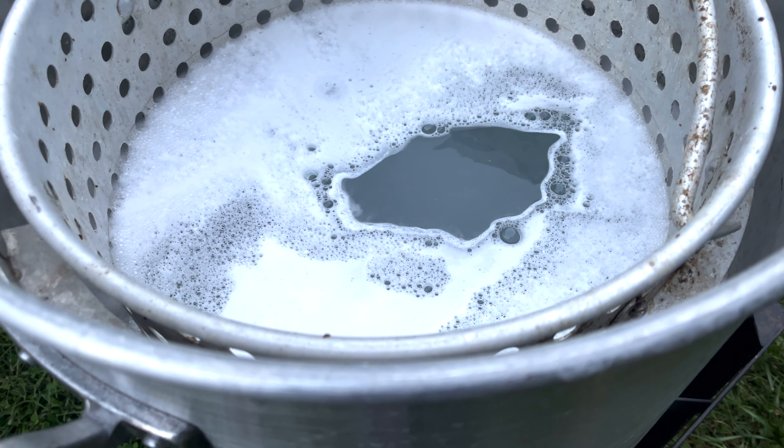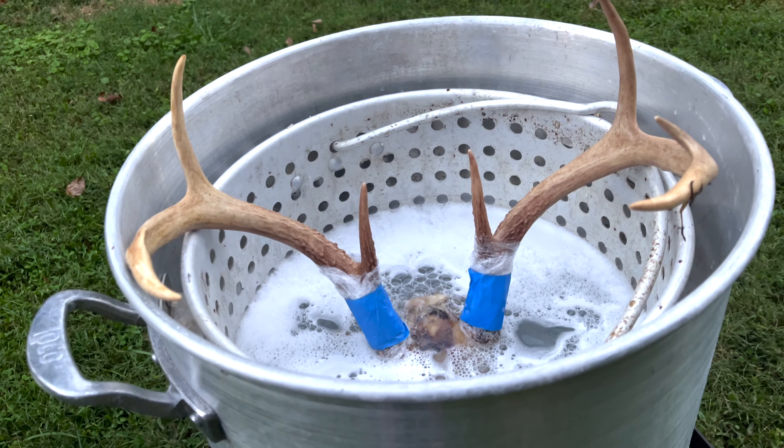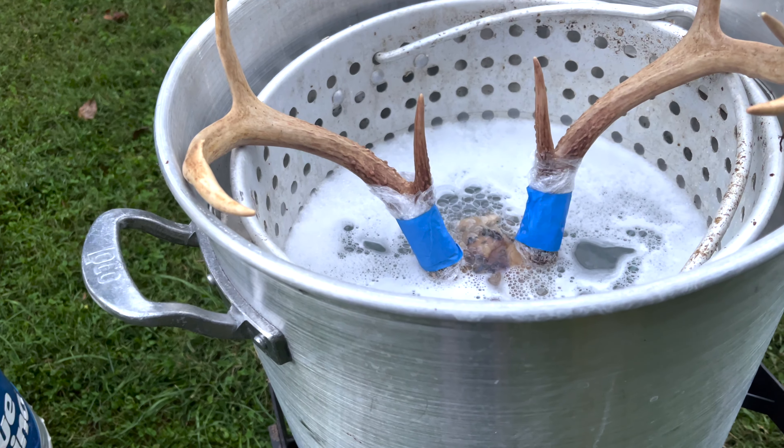I've got the skull out now and I've got the perfect amount of water in the pot. We are going to wrap the antlers in some plastic wrap and tape it up. Then we're going to hook up the propane tank and try to get it to a simmer. Once I find where the simmer is and not a boil, I will place the skull inside the pot.